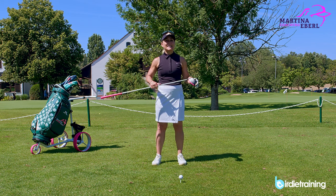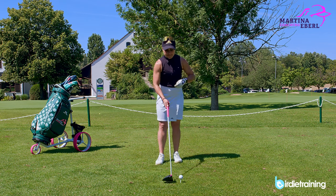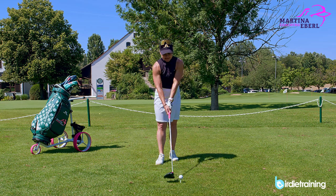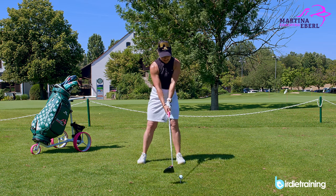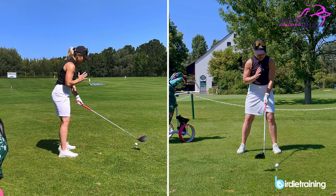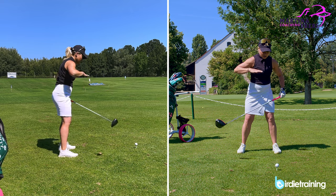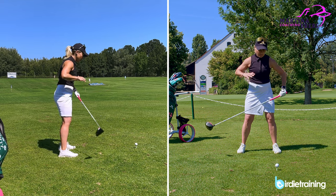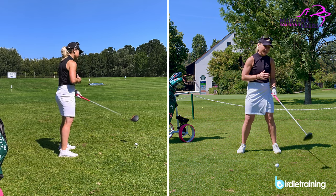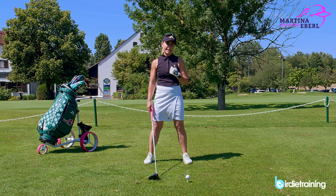So mainly the hacks are actually happening in the address position. This is a mistake most golfers — I'd say a really high number, 90% — are doing: they're looking at the ball while they are addressing it. Now maybe you can see it from this side a little bit better once I really turn my sternum and my look onto the ball. The shoulder is going a little bit — it's not really up anymore, it's turning to the left, it's open, and everything is getting steeper.